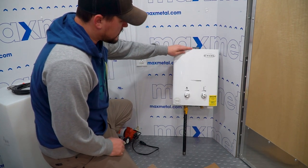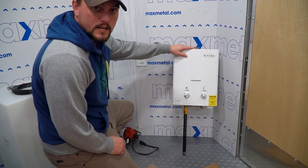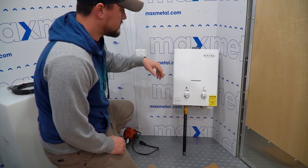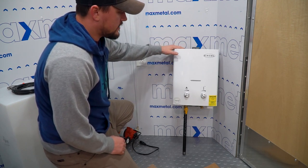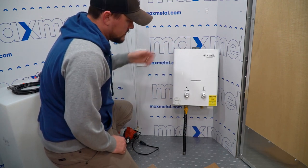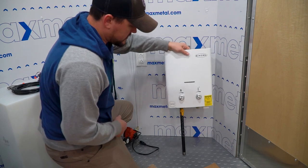This is an XL ventless water heater that we're going to be installing in the trailer. It doesn't require an exterior vent. You just have to have adequate space around the unit for safety. So this is what I'm going to be installing in my trailer.